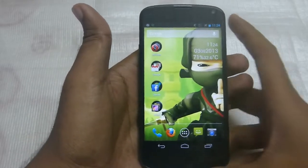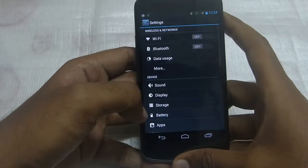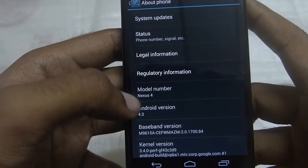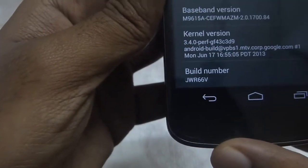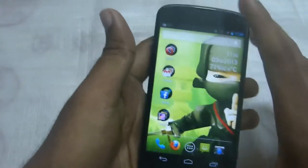Hi friends, welcome to my video on the LG Google Nexus 4. As you can see, I got the 4.3 update — Android version 4.3. The model number is Nexus 4, and the build number is JWR66V. In this video I would like to mention the battery backup of this device.